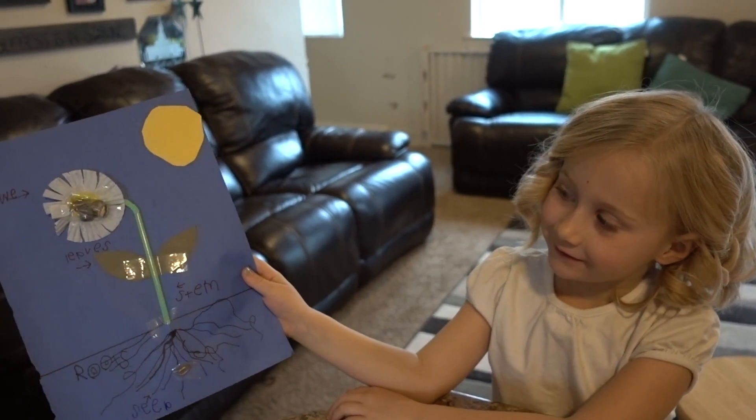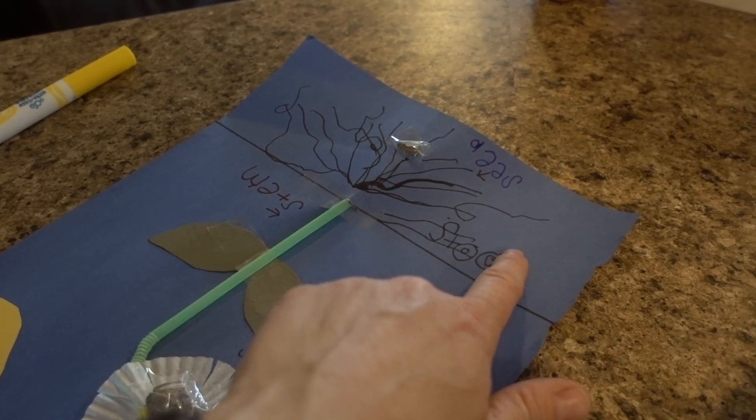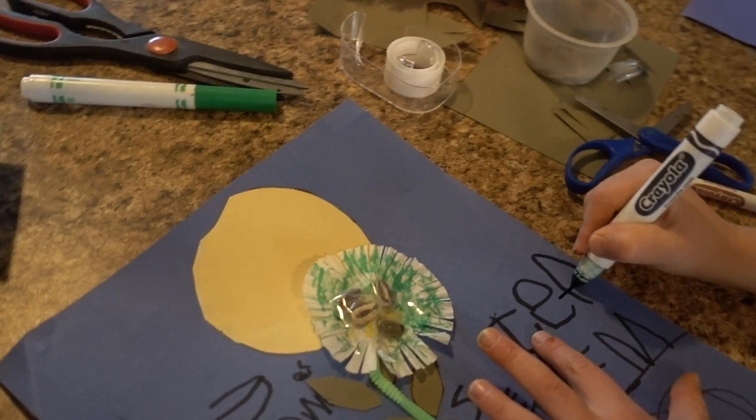Good job, Myrda! Flower, seed, and fruit — seed. I love it, Jeff.